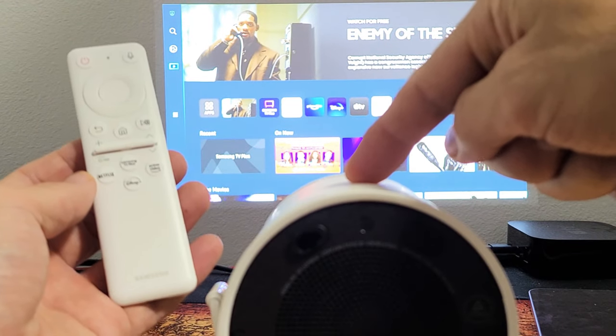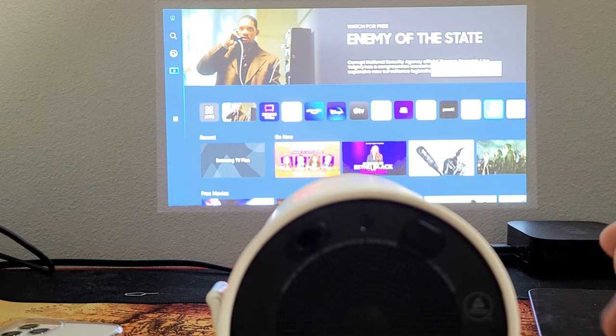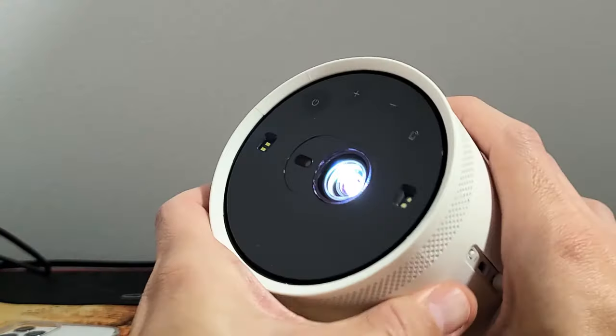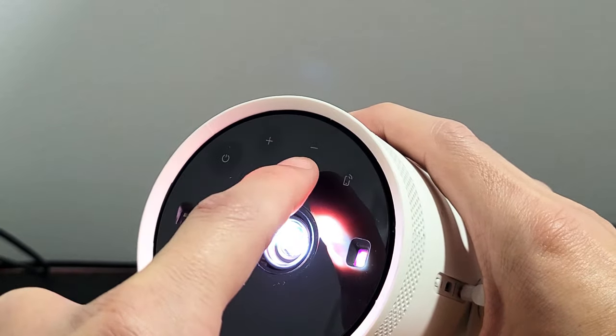Here's a Samsung Freestyle projector. I'm going to show you how to turn it on and off without using the remote. If you look at the lens, you can see there's a power button, and you can also increase or decrease volume there.